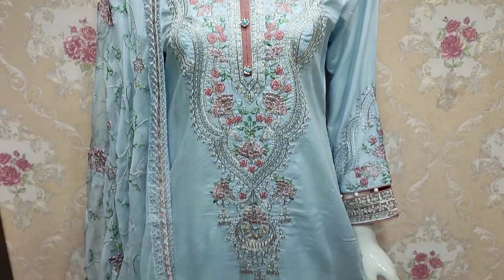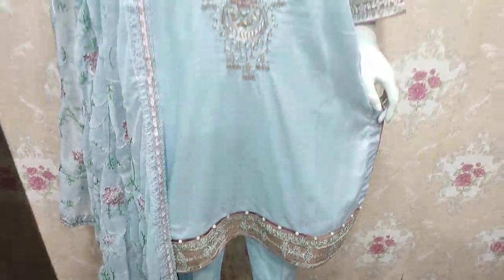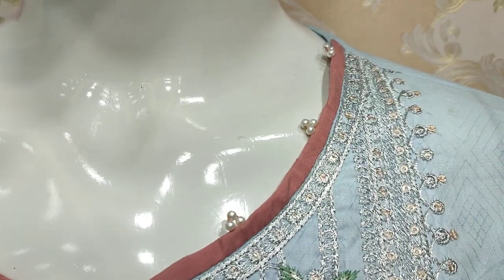Assalamu alikum everyone, Abdul Qadir here. Sakafit collection from Muzid. Summer cotton fabric is launched in summer cotton fabric.